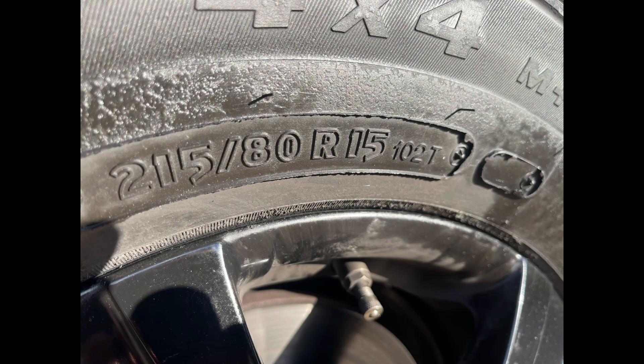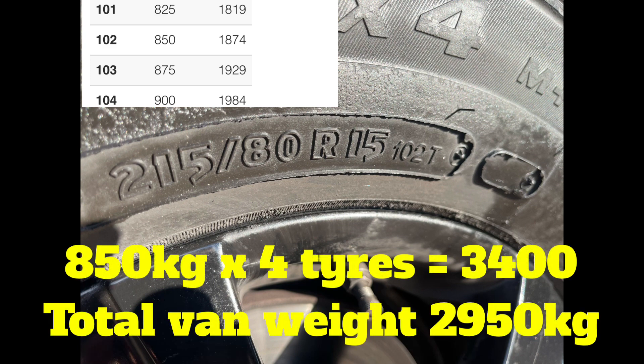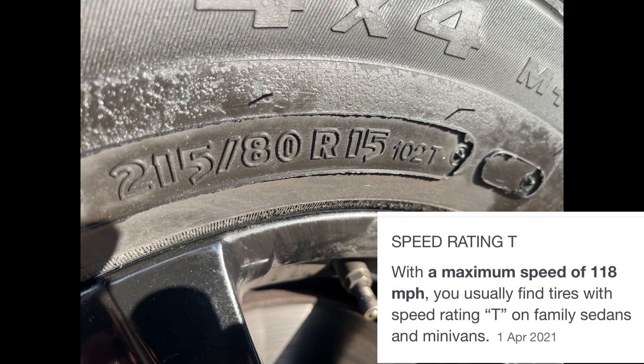Here's the profile of the new chunky tires. You can see the load rating is a lot lower — 102T. Looking at the chart, 102T is 850 kilograms per tire, times four is 3,400 kilograms total, so we're still within the safety parameters — I'm happy with that. The letter after the 102 is the speed rating; these tires are rated up to 180 miles per hour, and I'll be doing half of that.